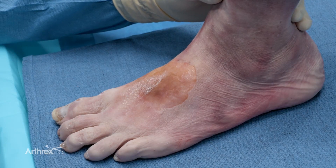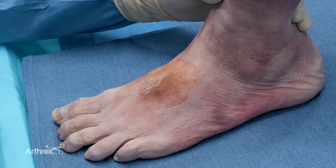Hi, I'm Chris Krulian from Sacramento, California, and today I'll be discussing the Lisfranc fixation with internal brace repair.